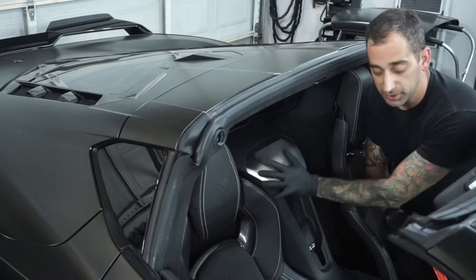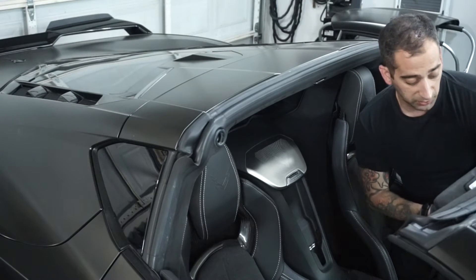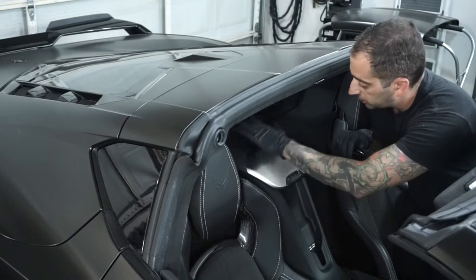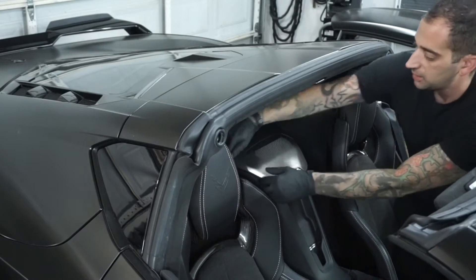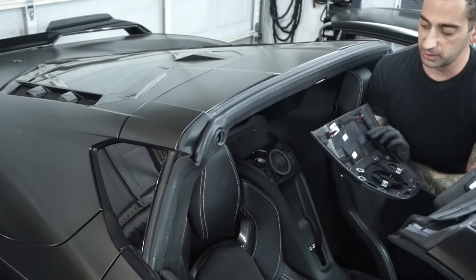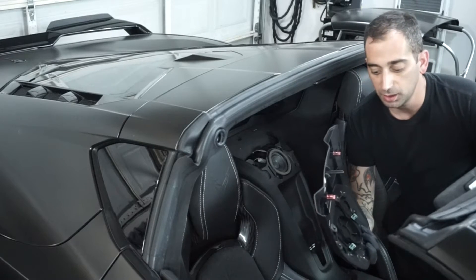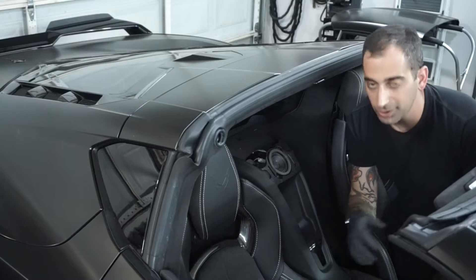First, you're going to take out these center console pieces — these, then the side pieces, and some pieces from underneath the dash. There will be a handful of bolts, but we'll go one by one. This speaker cover comes out pretty easily — there are just four clips: one here, one here, one here, and one here. Pull the two front ones, then the back ones. I've taken this out a couple of times so it came out loosely — the first time, it is going to give you a hard time. All the interior clips are very strong in this car.